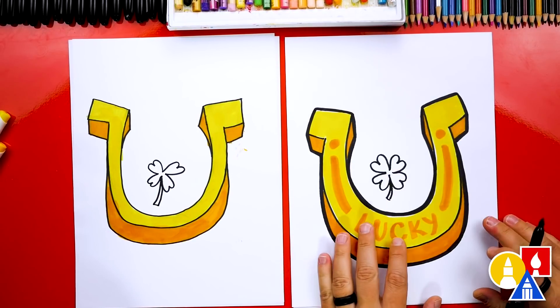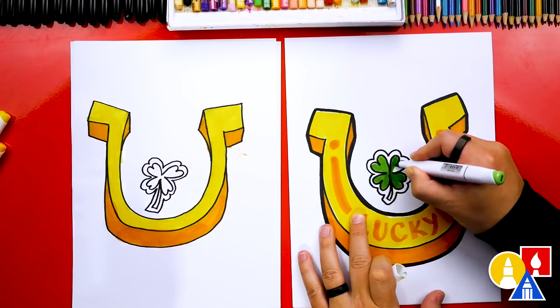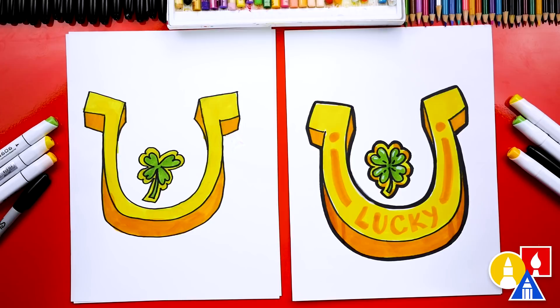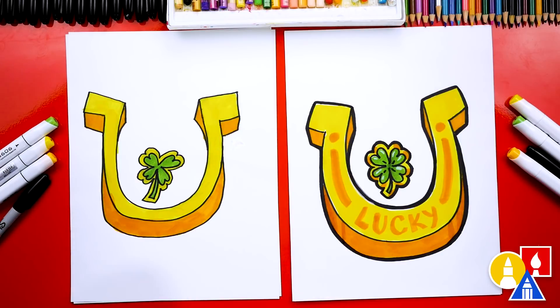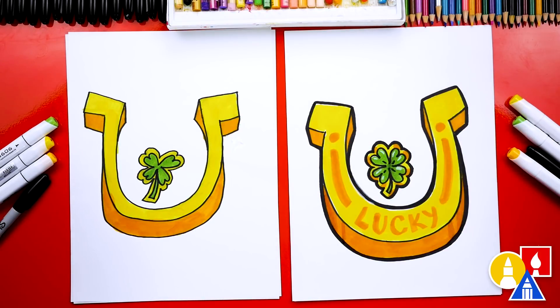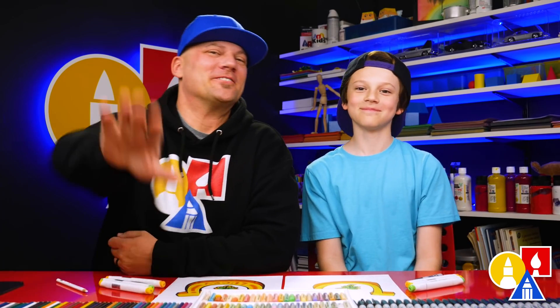Now let's color our four-leaf clover. What color are they? Green! Let's fast forward again. We did it — we finished drawing and coloring our lucky horseshoes. They turned out awesome! We used a yellow color for the top and an orange color to make it look more three-dimensional. You could also add the word 'lucky,' or leave that off to keep the lesson a little easier. What else could our art friends add? Draw things you're thankful for in the background. We hope you had a lot of fun drawing your lucky horseshoes — we'll see you later, art friends. Goodbye!